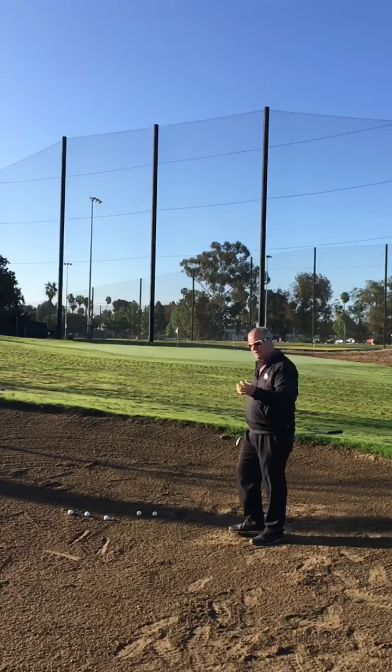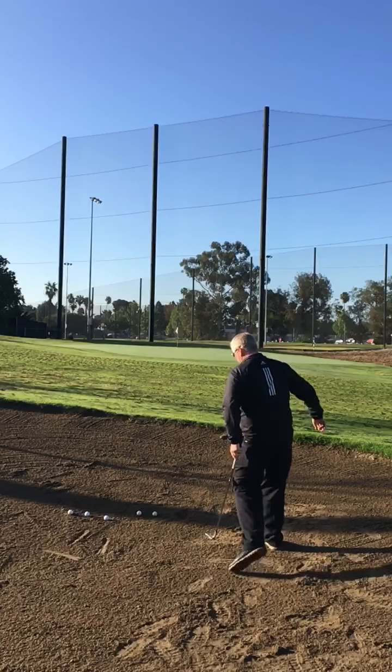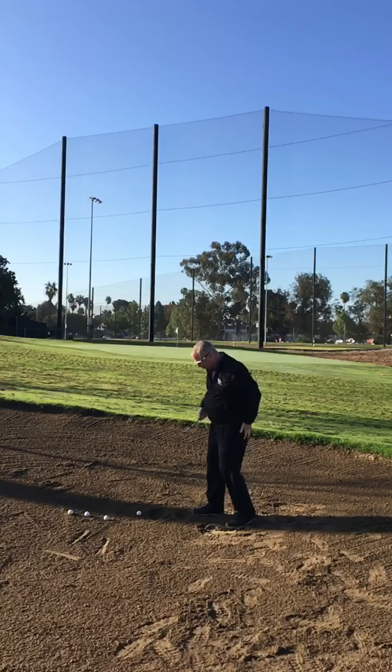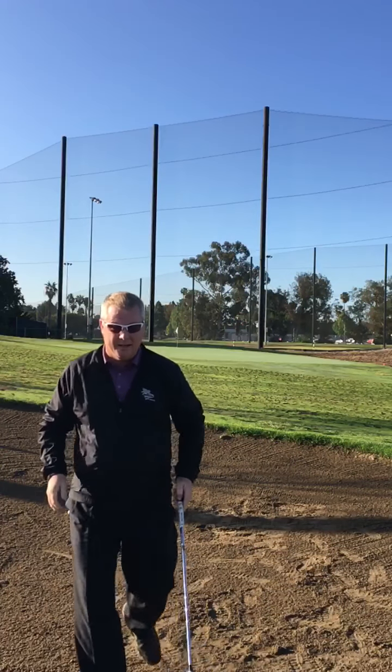That was good — crisp contact, good spin. The ball landed on the front fringe and released a little bit. The problem is really controlling the distance as you get longer shots. I tried to swing a little harder, got a little off in my swing, and didn't really make good contact. So not what I want for par.